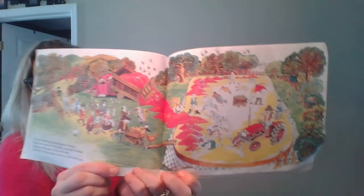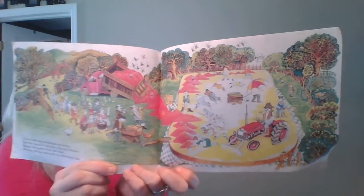Look at all of that strawberry jam. What would happen if you ate all of that strawberry jam? Do you think you'd get a bellyache? I would get a bellyache if I ate all of that jam. Jam is like a jelly.